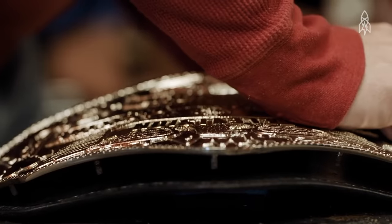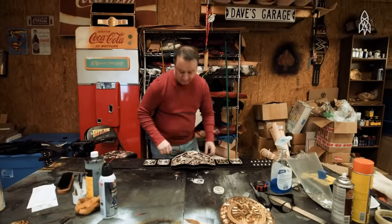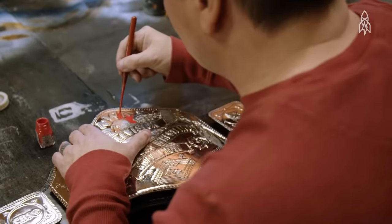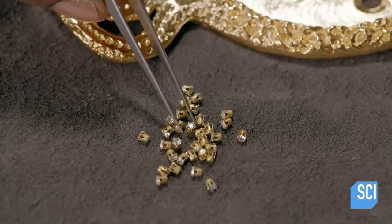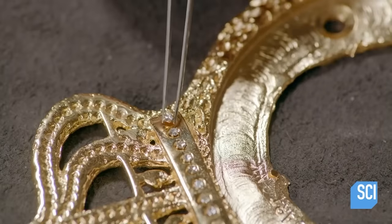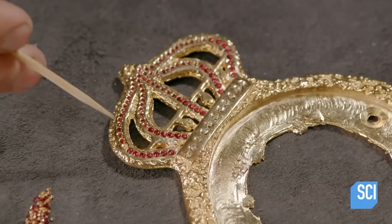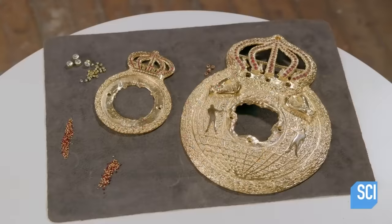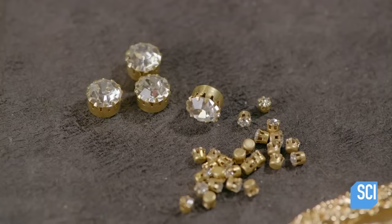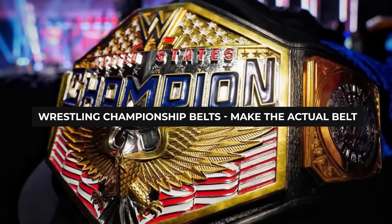Probably the most famous way of adding detail to these belts is gemstones. A jeweler is hired to attach precious stones like rubies, sapphires, or even diamonds to the surface of the metal before allowing it to dry and solidify. And that finishes the plates, which means all that is left is to make the actual belt.